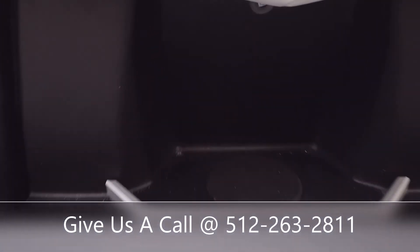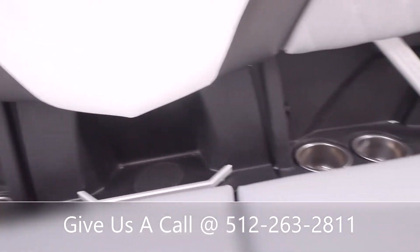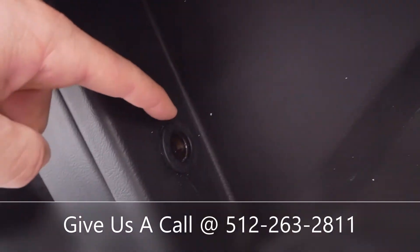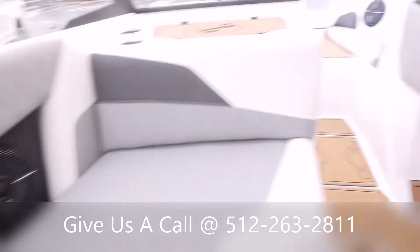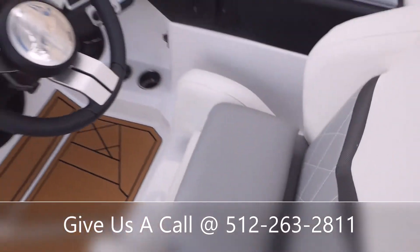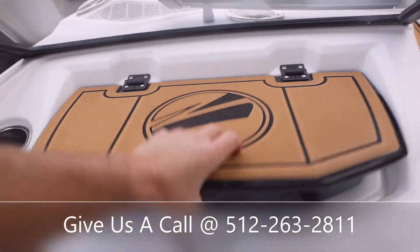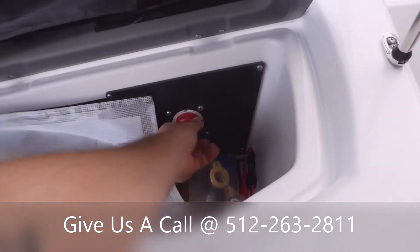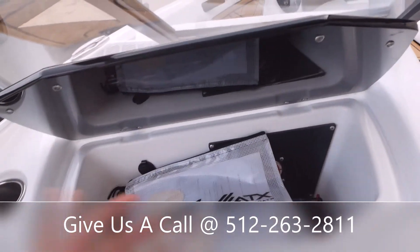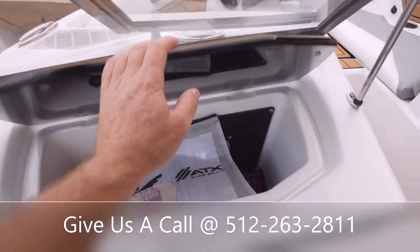They've added a nice charging pad here, so you can just slap your cell phone down on there and it will begin to charge. And then you've got a 12-volt charger and some USBs right there as well. Here's your glove box — this is where you're going to access your battery switch. What I like to tell people is it's really great to keep your phone or wallet in here, because that way at the end of the day you'll remember to turn off your batteries.